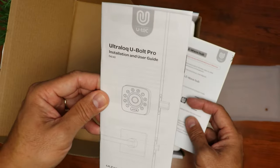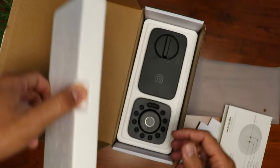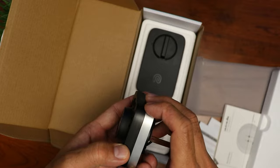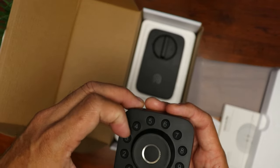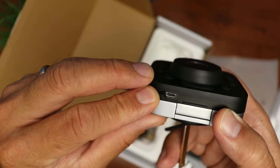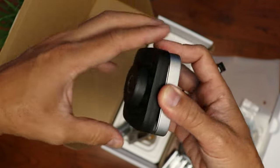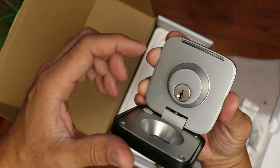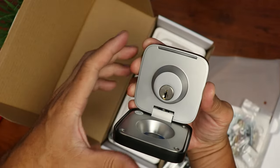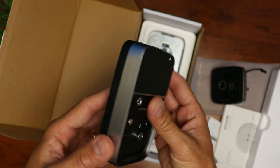Inside the box we have some paperwork, an installation guide, an adding-to-a-Z-Wave-hub guide, and a drill template if it's a new door. We have the lock itself, which has a smaller footprint than other locks I have reviewed. We have the outdoor unit — the silver part is metal but the black front plate is plastic. On the bottom there is a rubber flap that covers the micro USB port for backup power in case the batteries run out. There is also a little tab where you can push down and pull out to open the lock and show the key slot — that's a pretty clever design. The black part is plastic like a face plate, but the whole thing is mostly metal. Then we have the indoor unit itself, a combination of plastic and metal, also thinner and with a smaller footprint.